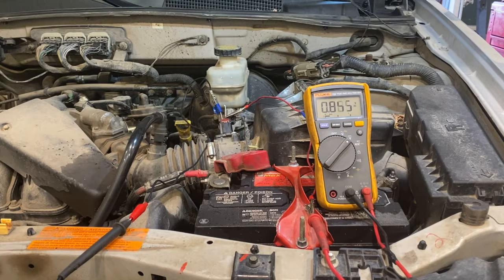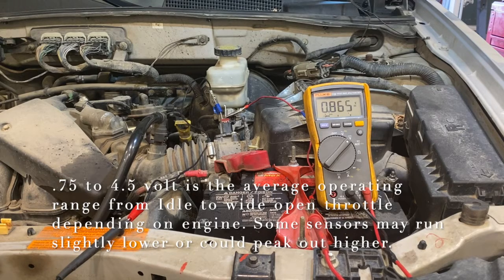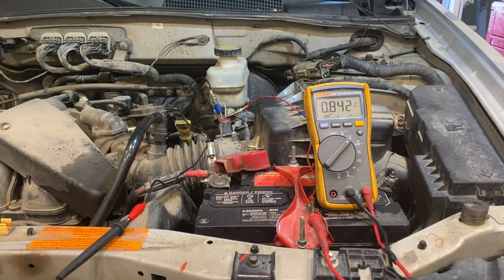As you rev the engine, there should be a progressive increase on the meter. Rising to about 1,000 RPM, then 2,000 RPM — you can see the voltage rising accordingly. At 3,000 RPM it rises further. Now doing a snap throttle test — a quick blip of the throttle — it went up to almost 3.4 volts, which is very common. The higher the RPM, the higher the voltage will rise. These sensors generally run in a range of about 0.75 to 4.5 volts at wide-open throttle under heavy acceleration.